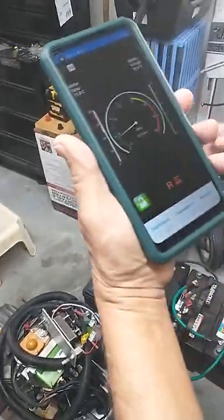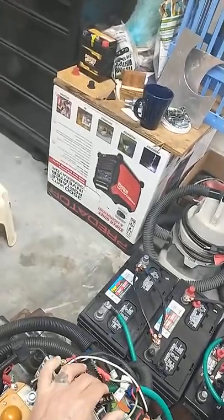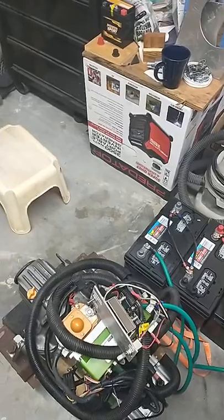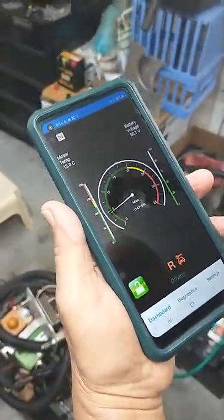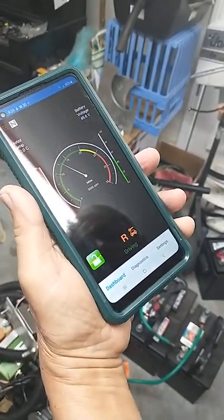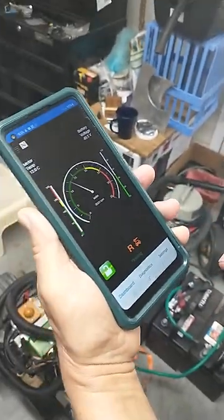How many RPMs are we going? Around a thousand — but see, it speeds up. Probably because there's no load. It keeps going up. Let's see — three thousand. It likes three thousand, that might be its limit. Click diagnostics.